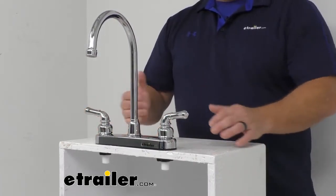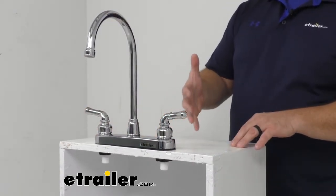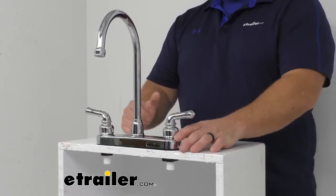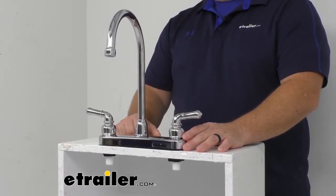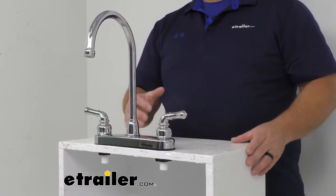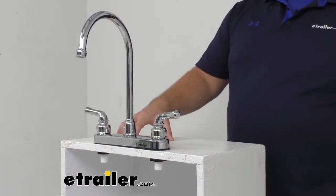This product is lead-free and ADA compliant, and it does have a lifetime limited warranty — so if there are any problems whatsoever with your faucet, please contact eTrailer.com and we'll help you out. If this style or color isn't for you, we do have many other styles and brands of faucets here at eTrailer.com.